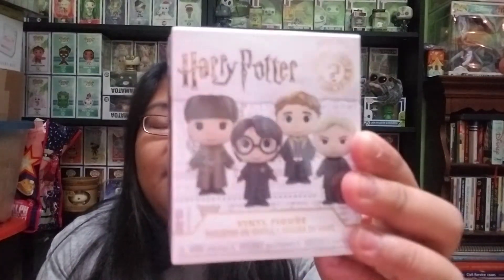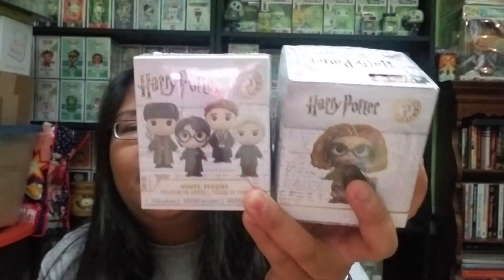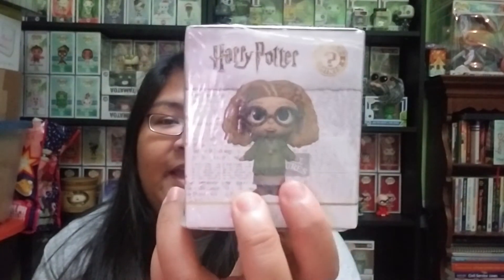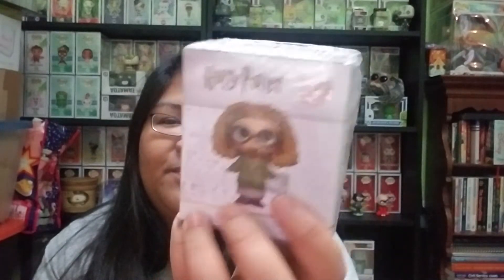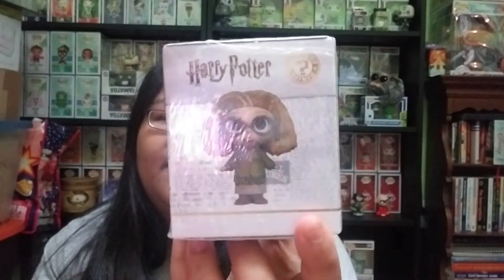The next item is a Harry Potter mystery mini box — but there are actually two. This one is from the GameStop Harry Potter mystery box that recently came out, where you had the chance of getting either Sirius Black or the Chase Sirius Black. One is sepia and the other is black and white, with the Chase being black and white. These aren't really mystery figures because you can actually see what figure you get. I'm going to leave this one in the box since I already have one, and I'll have it for sale on my Mercari account.